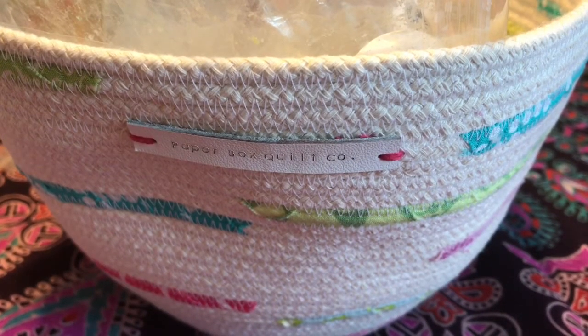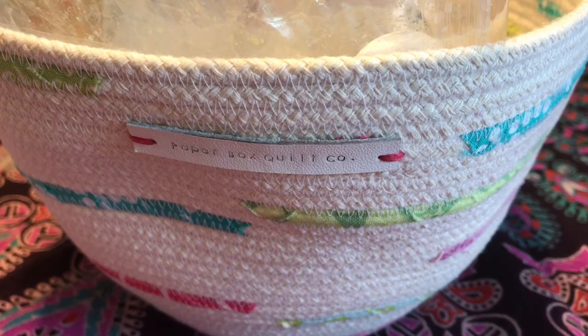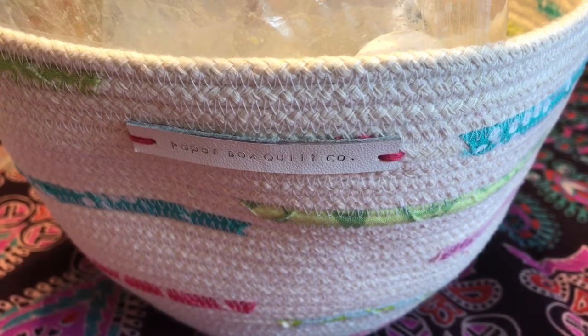Hey guys, welcome back to my channel. I'm back with another melted video. This week — or actually last week — I melted beachy scents again. I knew I wanted to do another beach theme; I had said that on my previous beach video that I wanted to do another one before summer was over. Some of the scents are repeats from the previous melted beach video, so I probably won't touch on those too much. Others were completely new to me.